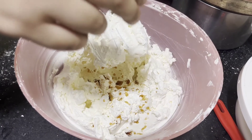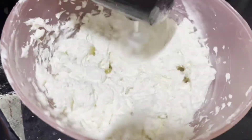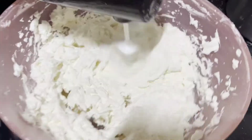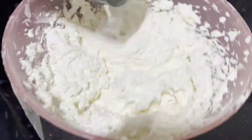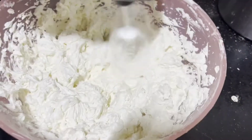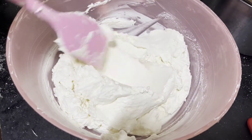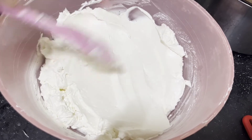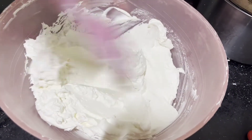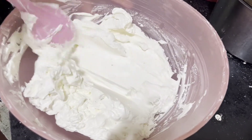You can later add in 1 teaspoon of vanilla extract and whip it again. You can add in any essence you want, or any fillings or flavours you require in your buttercream. With the help of a spatula, I'm going to brush around to remove all the air bubbles. As you can see, the buttercream looks all fluffy and light and it tastes really good.